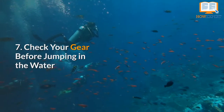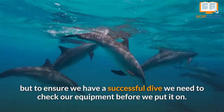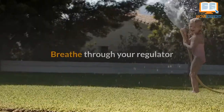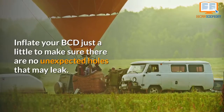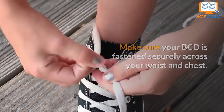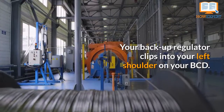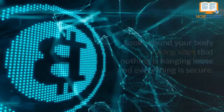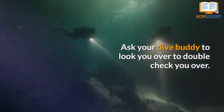Number 7: Check Your Gear Before Jumping in the Water. To ensure we have a successful dive, we need to check our equipment before we put it on. Turn on the oxygen in your tank so it flows through your BCD (Buoyancy Control Device). Breathe through your regulator and backup regulator out of the water to make sure you can breathe easily. Inflate your BCD just a little to make sure there are no unexpected holes that may leak. Make sure your BCD is fastened securely across your waist and chest. Your weight belt should be equally strapped securely across your hips. Your backup regulator clips into your left shoulder on your BCD. Your primary regulator is the only thing that should hang loosely in front of your right shoulder so you can easily access it. Look around your body making note that nothing is hanging loose and everything is secure. Ask your dive buddy to look you over to double check.